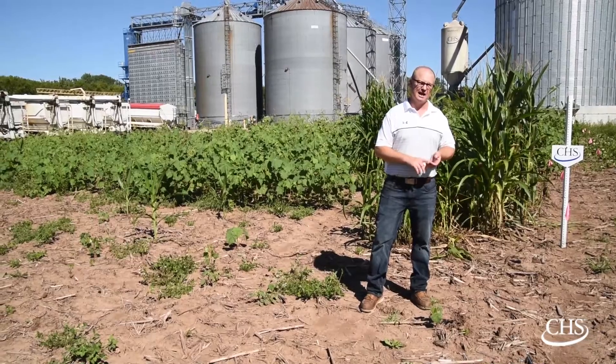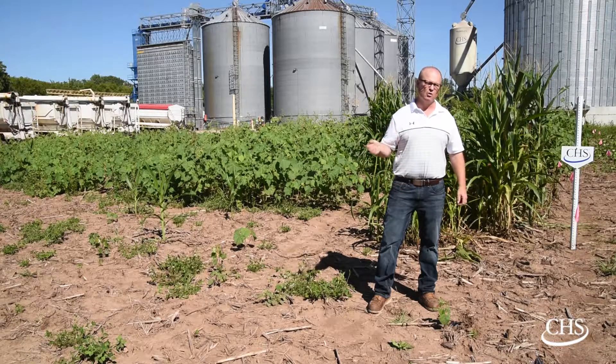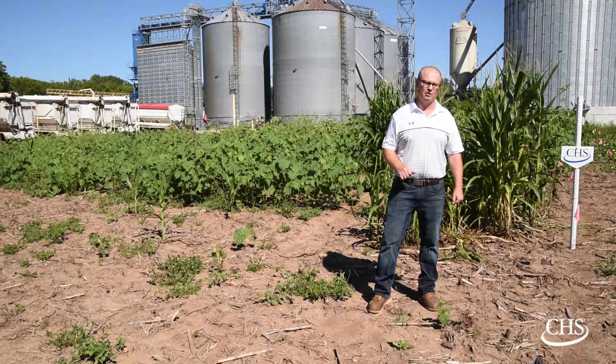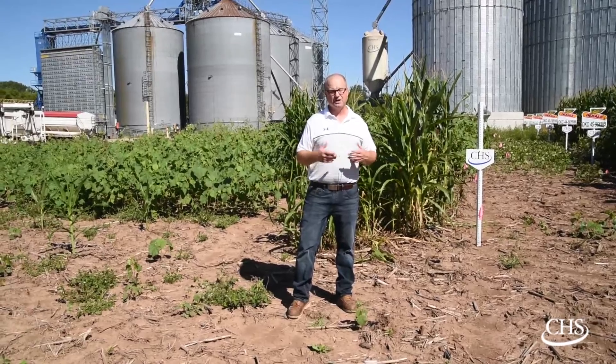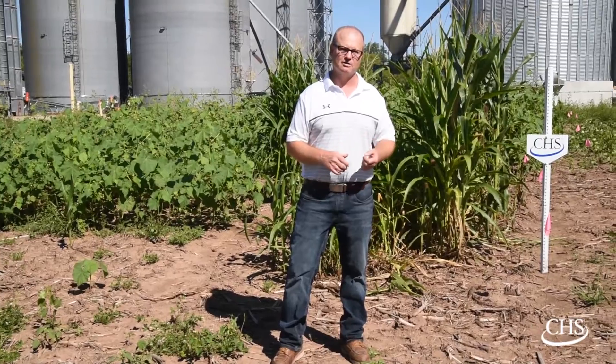We have a really nice lineup of adjuvants to add to these different weed control systems: Level Best for maximizing weed control out of your glyphosate, Liberty, and Enlist systems; Dephex, a new all-in-one that fits all these systems real well; and Penetrek, a new CHS soy-enhanced soybean oil HSOC for use with Flexstar GT. We have a really nice product lineup that matches up well with any herbicide system you want to use in your soybeans for next year.